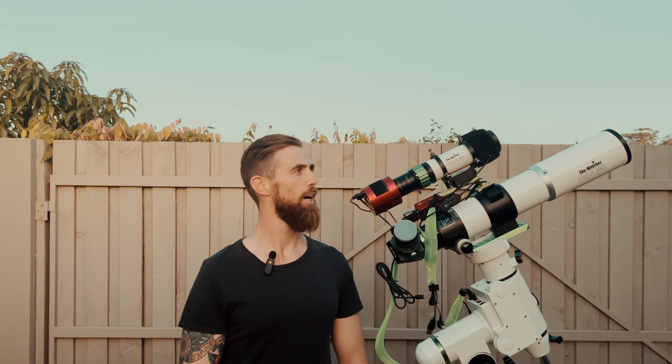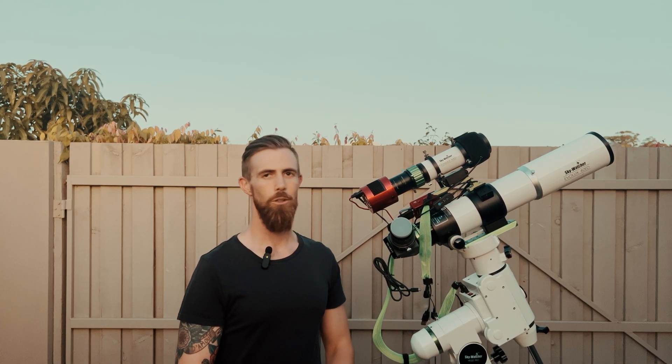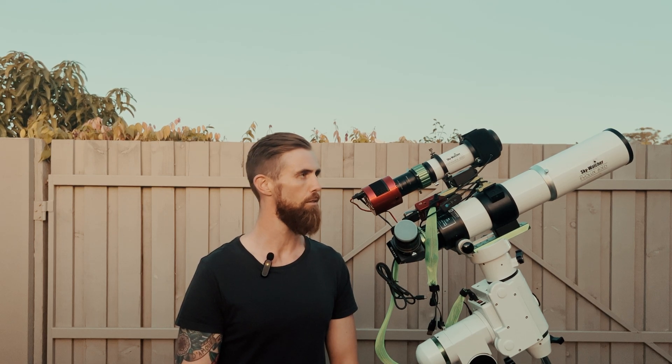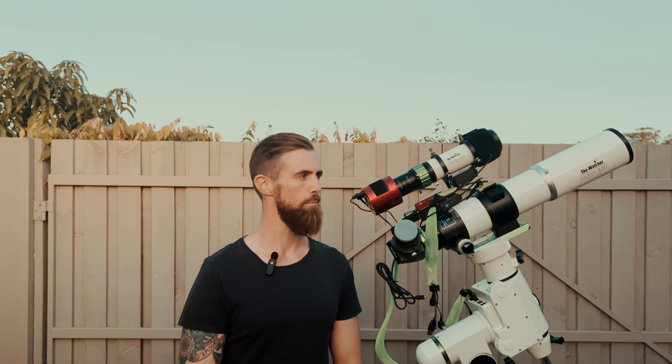In this video, I'm going to do something I've been wanting to do for quite a while: image with my EvoGuide 50ED, and pretty much I want to see if I can turn it into a poor man's Redcat 51. I bought the Starizona Reducer for this, which allows you to use up to an APS-C sensor, but for this experiment I'm going to use my 533MC Pro.